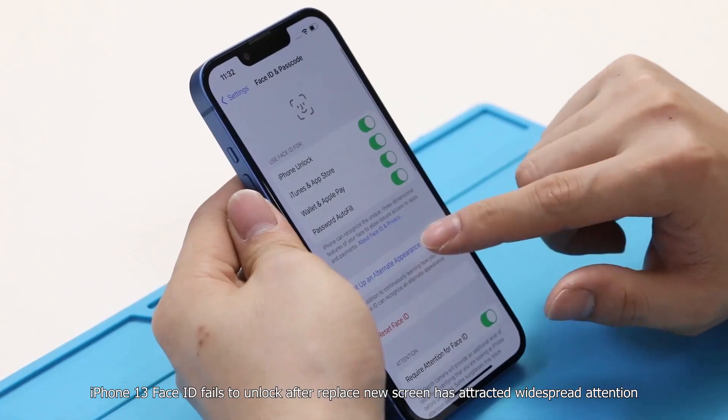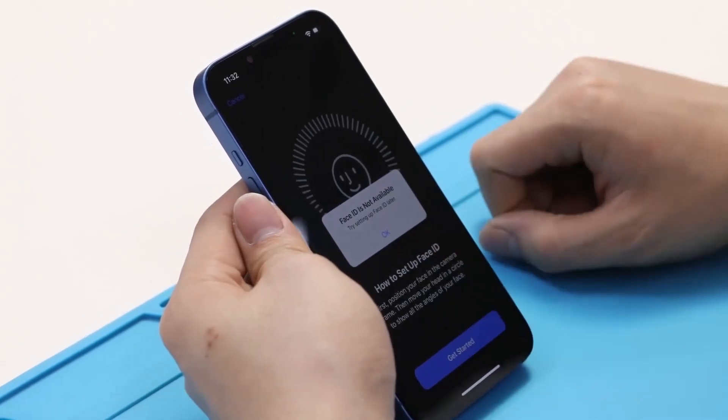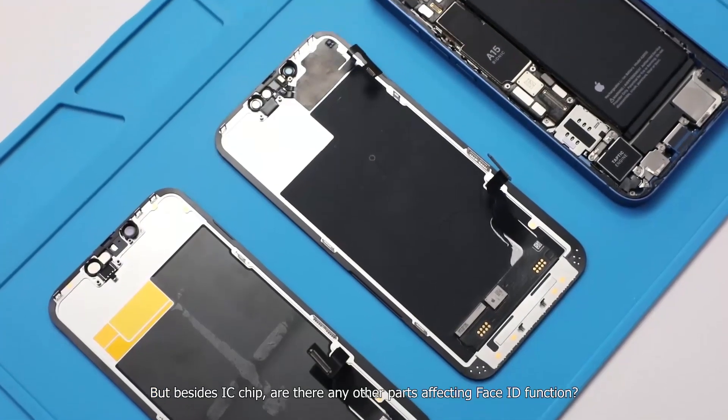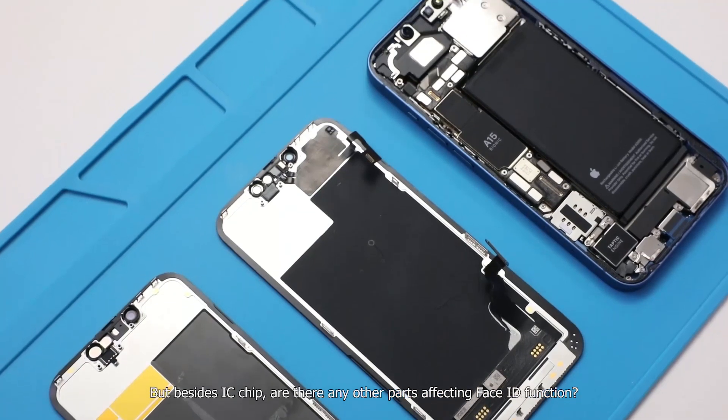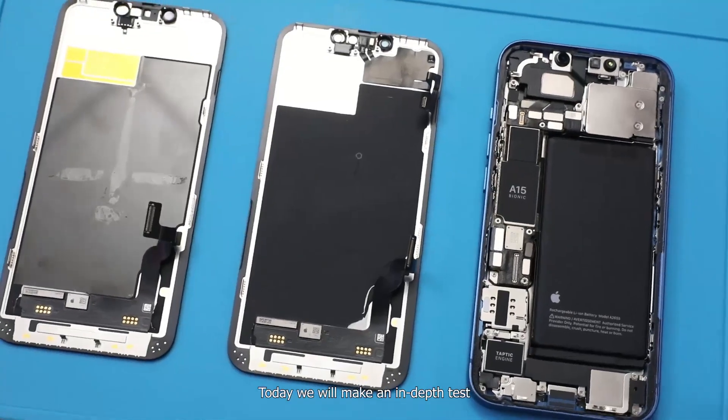iPhone 13 Face ID failing to unlock after replacing a new screen has attracted widespread attention. But besides the IC chip, are there any other parts affecting Face ID function? Today we will make an in-depth test.